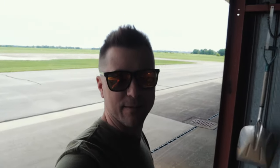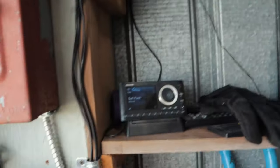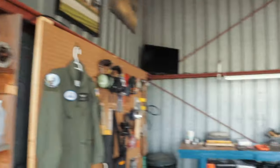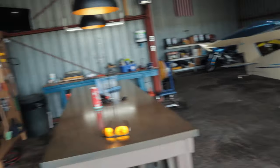Let me come over here real quick and turn off my sound system. I've got a Sirius XM radio in the hangar with a little amplifier and some bookshelf speakers mounted up there — because you can't work on airplanes without tunes in the background.